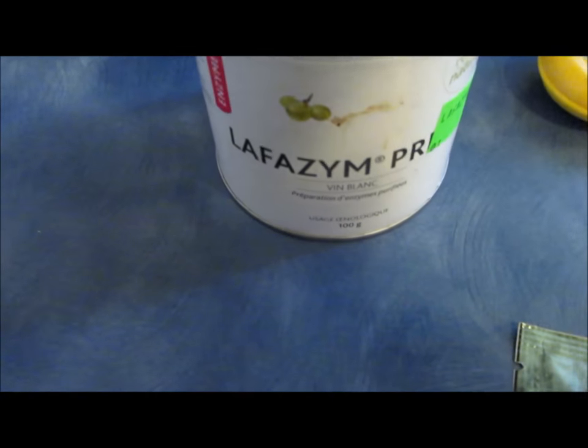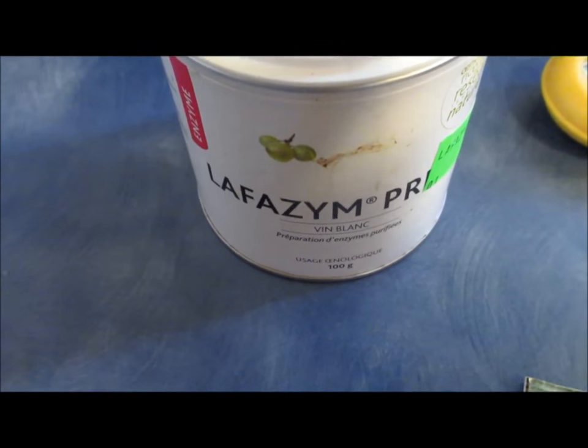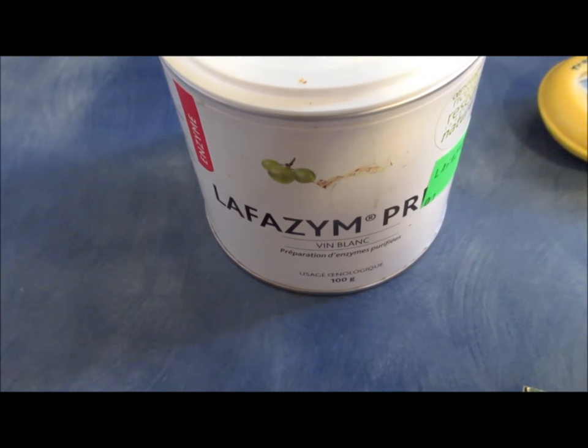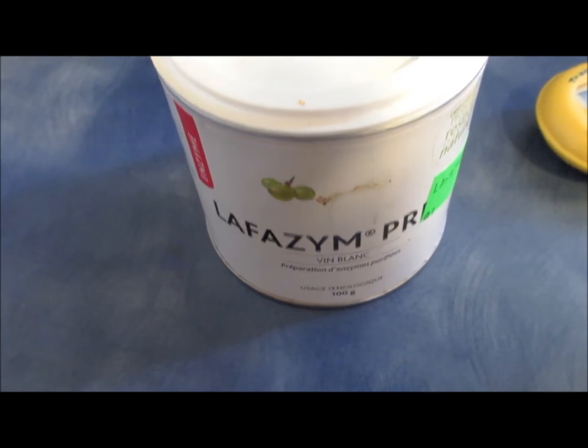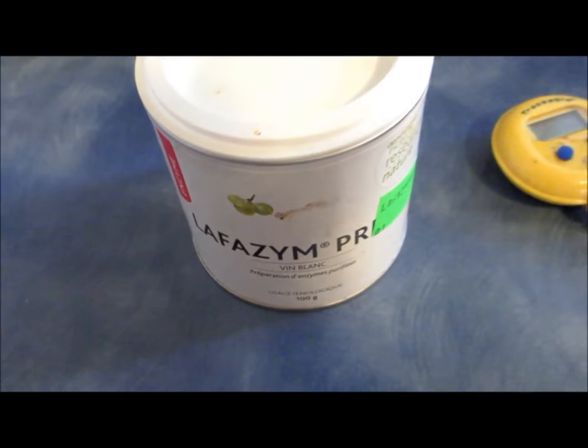I use an enzyme called Laphazyme. Laphazyme is designed to tear down the skins on fruit and to extract more of the delicate flavors. This is optional, but I have been using Laphazyme in my fruit mashes for a while now.